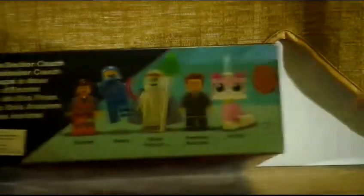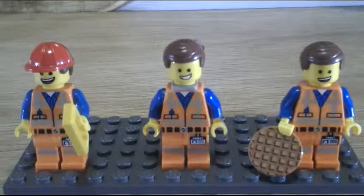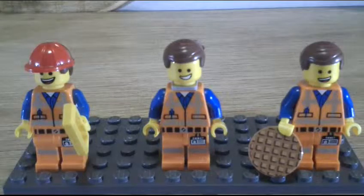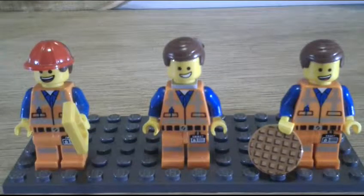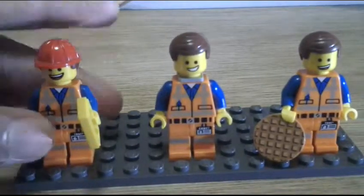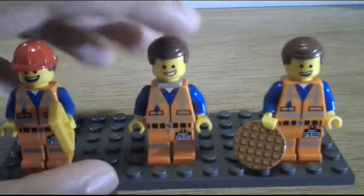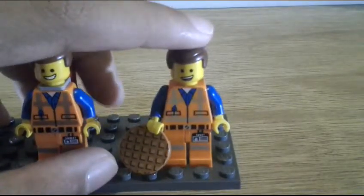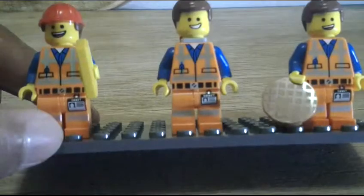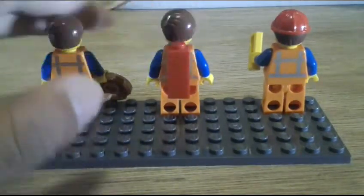Now let's look at the minifigures. Here is the first one: Emmet. Emmet is the main character in the LEGO Movie film. We have three different Emmet minifigures from different sets. The first one is from the blind bag series, the second is from the polybag Piece of Resistance set, and this new third one is from the Double-Decker Couch set.